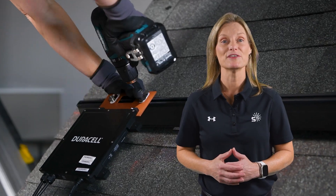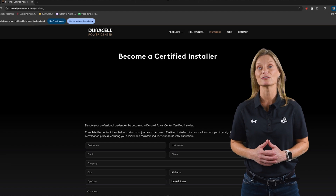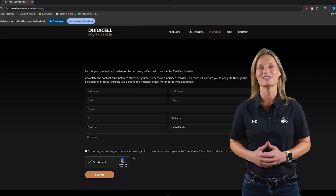Just remember, this video is a demonstration. Every installer must complete Duracell Power Center's free installer certification before working with these products. That training covers all the finer details.